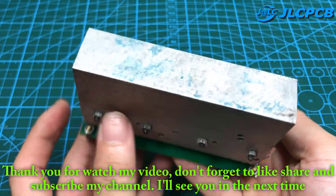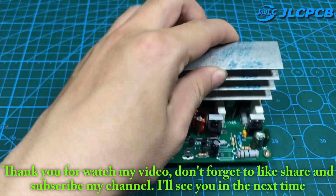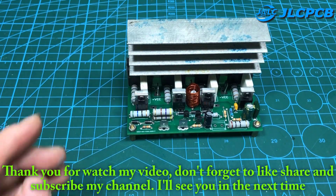Thank you for watching my video. Don't forget to like, share, and subscribe to my channel. I'll see you next time.